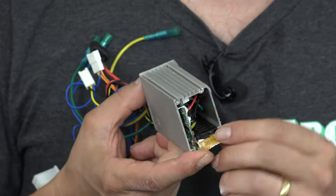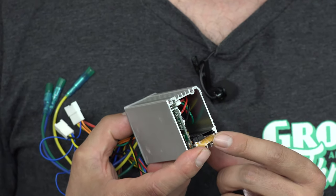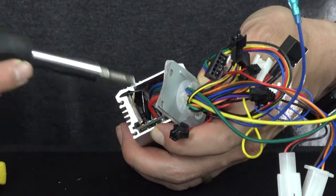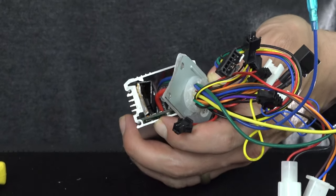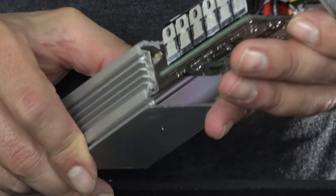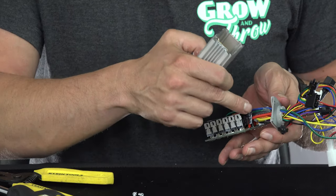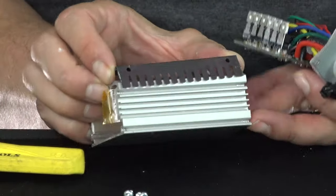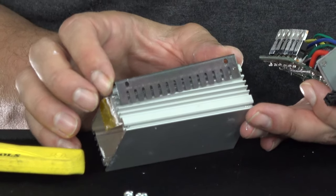It seems to be taped in — possibly some double-sided tape — so it's going to be a little tough to slide out. After getting the retainer out of its channel, the board is now free-moving. And instead of having a typical heat spreader bar bolted into the case, they just have this piece of spring steel. This piece of spring steel was actually wedged into a channel in the case, and that wedged the MOSFETs up against the side of the case.